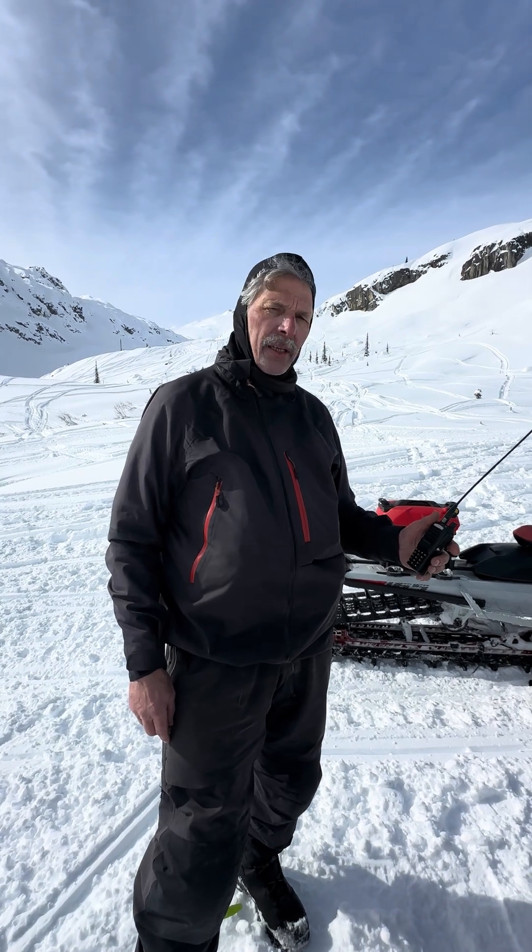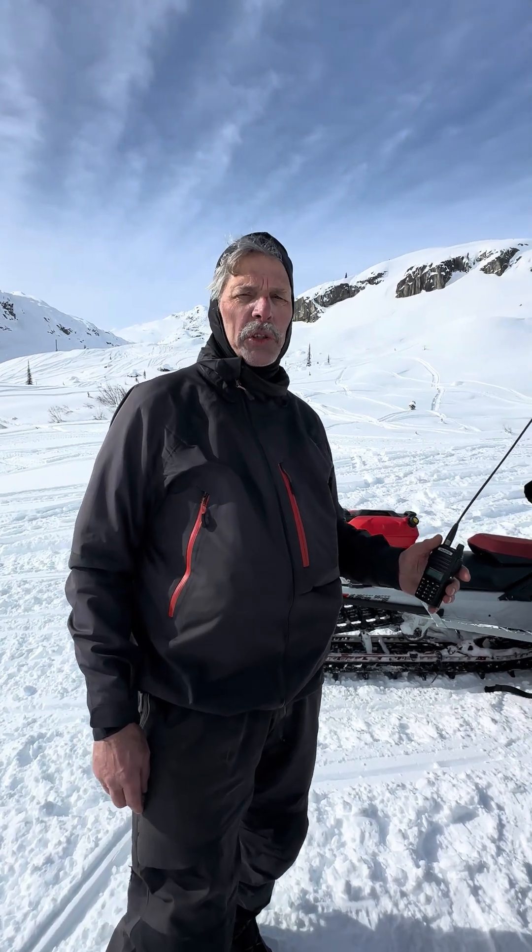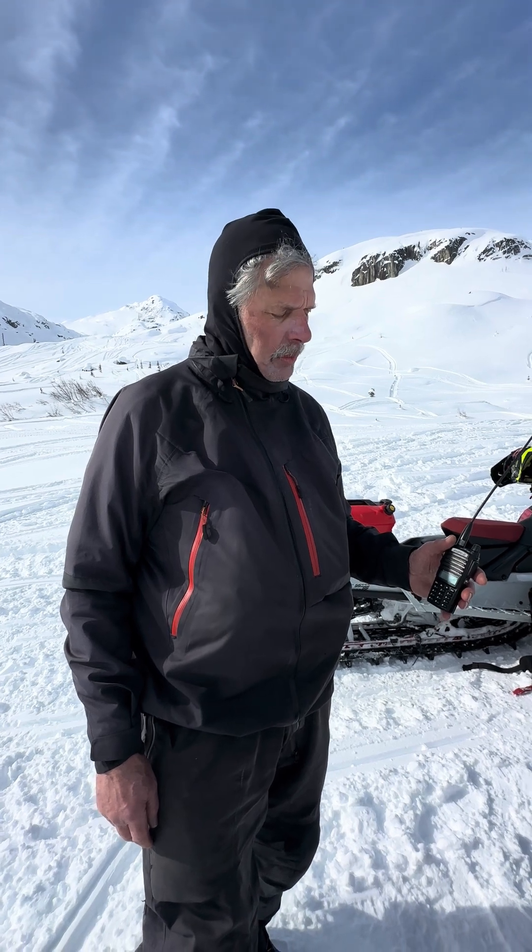Hey, Mason with Baofeng Canada. Today we're just going to talk about Squelch — what it is, why you want to know about when to use it, and how the settings work.